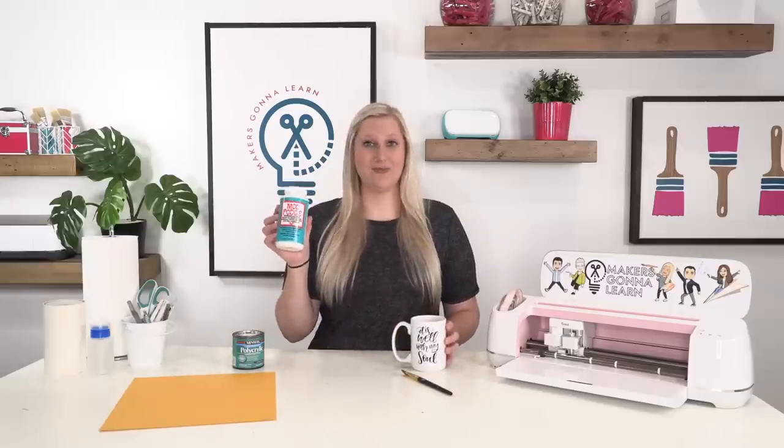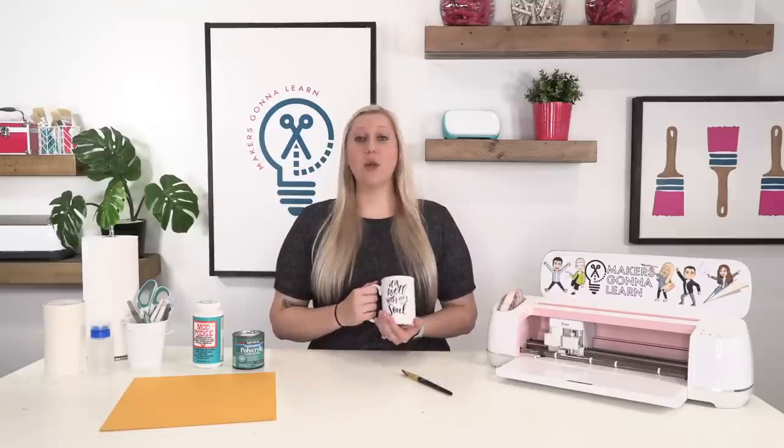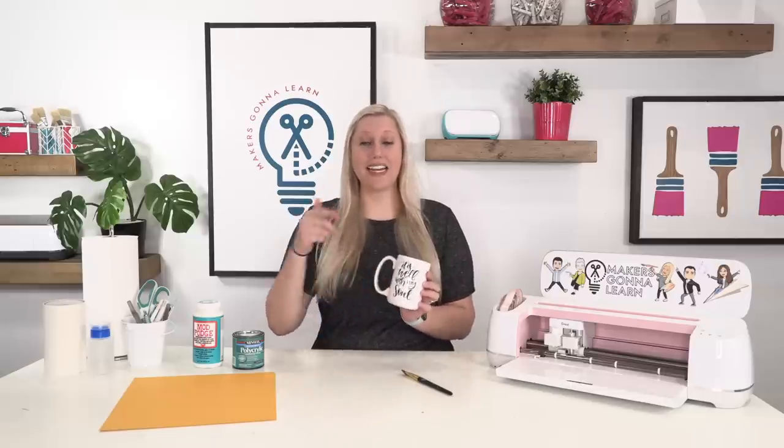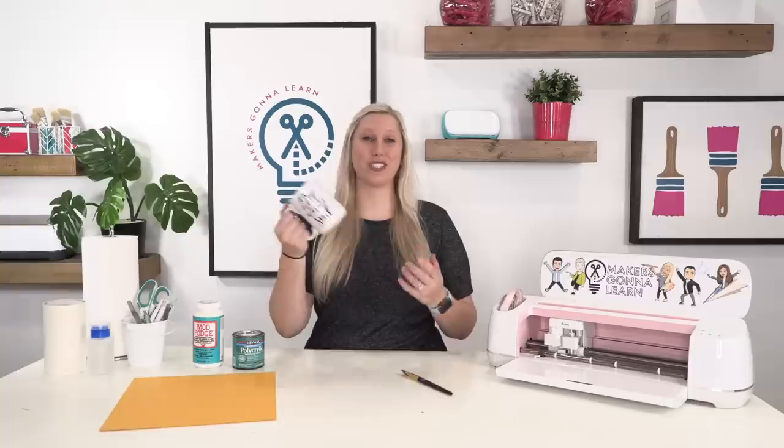We're going to be using our dishwasher safe Mod Podge and all these products will be linked down below for you guys. We are not going to be cutting or applying vinyl to a mug today — if you want that video, let me know, because we do have one all about that. Today we're just going to focus on sealing, so let's jump into all the supplies you'll need to seal this mug.